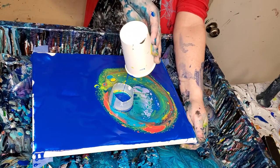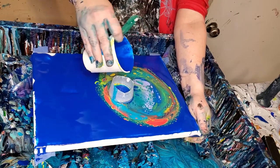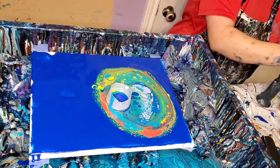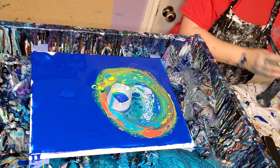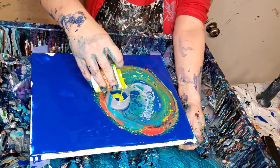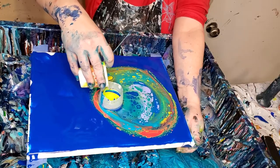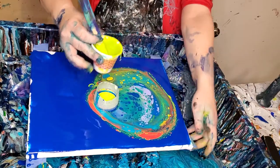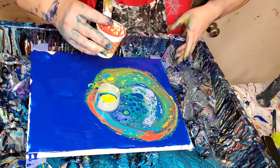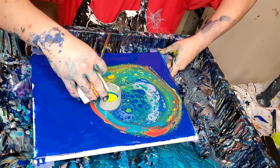There's some Thalo blue in there too — I want to be sure and have some in the painting, not just on the outside. Every company makes their colors a little bit different. You may think that because they have the same name they're going to be the same, but to me that's not true — they look very different.